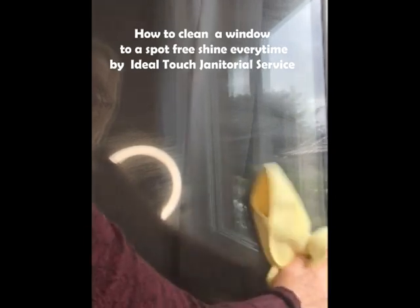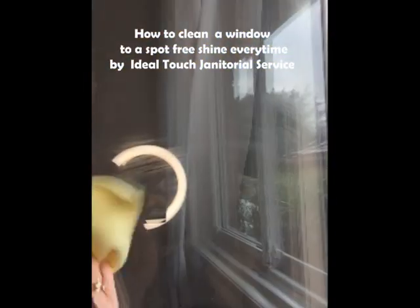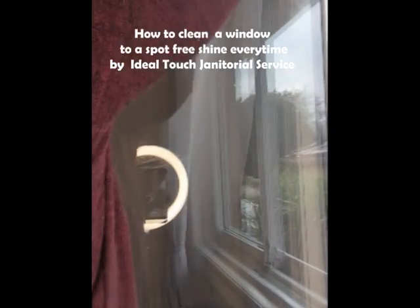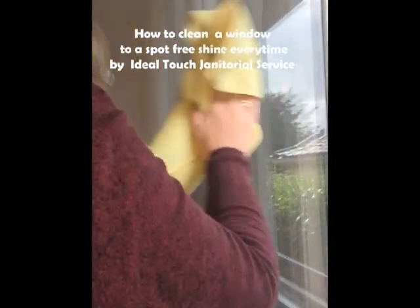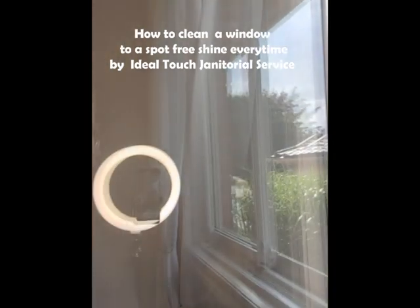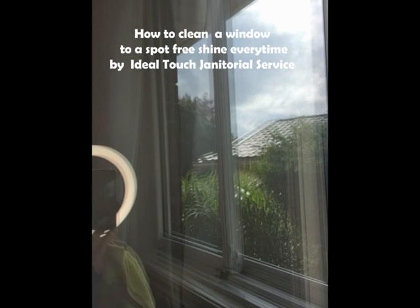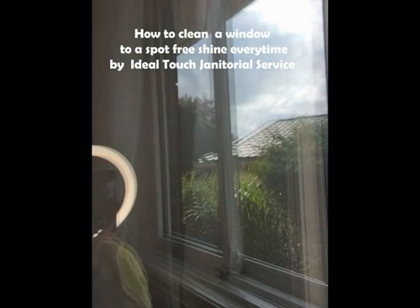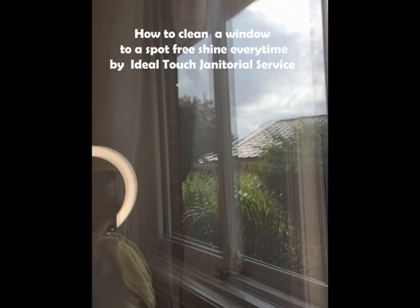See how clear the window turns out — that's the microfiber cloth, all nice and clean. And there you have it, a clean window, shiny and new. That's just with white vinegar and water, doing it over twice. Hope this helps!